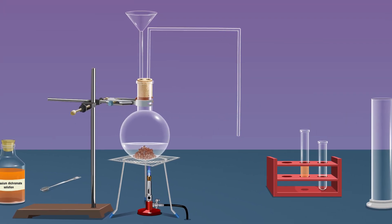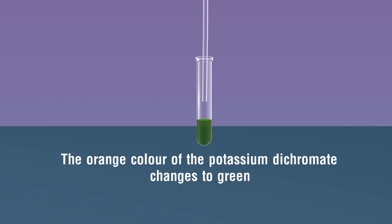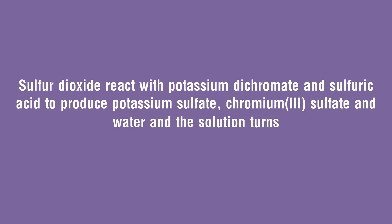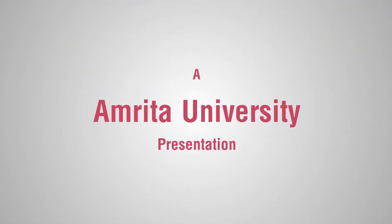Similarly, pass the sulfur dioxide gas into the test tube containing potassium dichromate solution. We observe that the orange colour of the potassium dichromate changes to green. Sulfur dioxide reacts with potassium dichromate and sulfuric acid to produce potassium sulfate, chromium(III) sulfate, and water: SO₂ + K₂Cr₂O₇ + 3H₂SO₄ → K₂SO₄ + Cr₂(SO₄)₃ + 3H₂O.